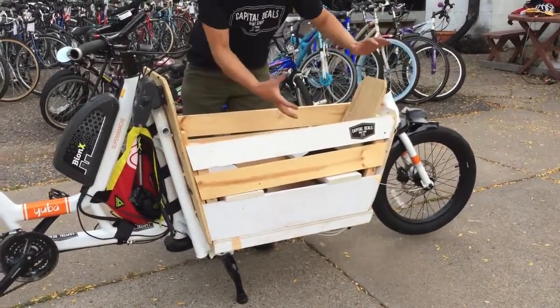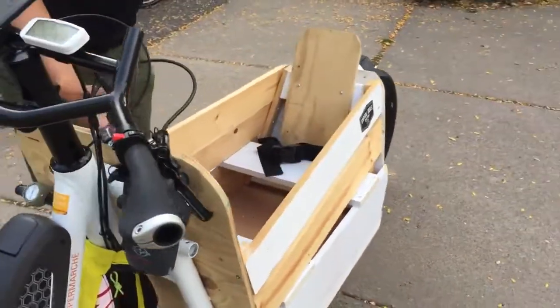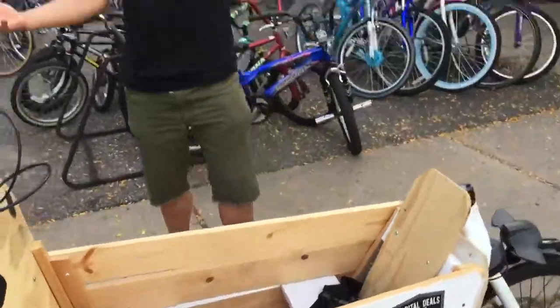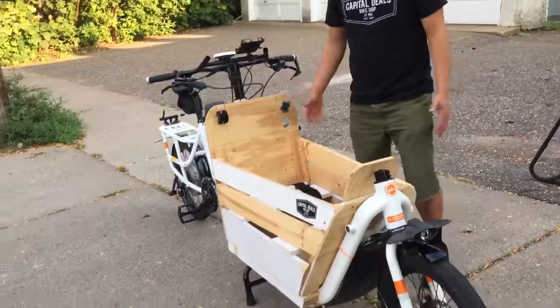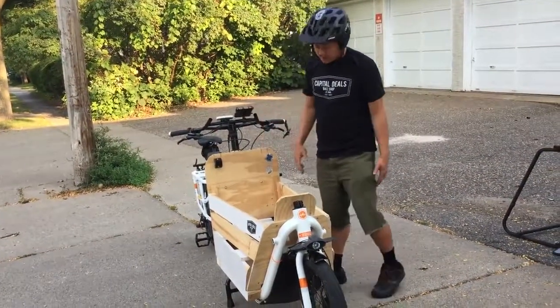I put my little guy here, and basically 110 pounds worth of cargo plus me. We zip around. We do about probably 12 — I did 13 miles on this bicycle today, down to 13 miles back. Stopped off at the Capital.